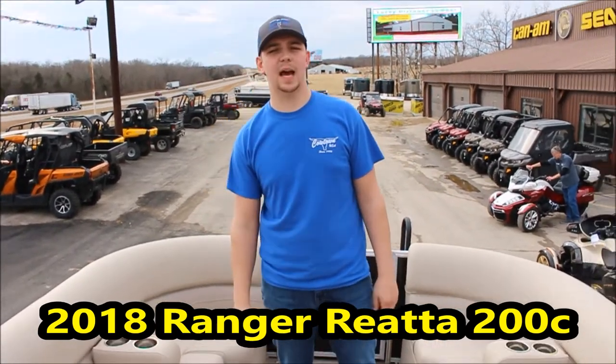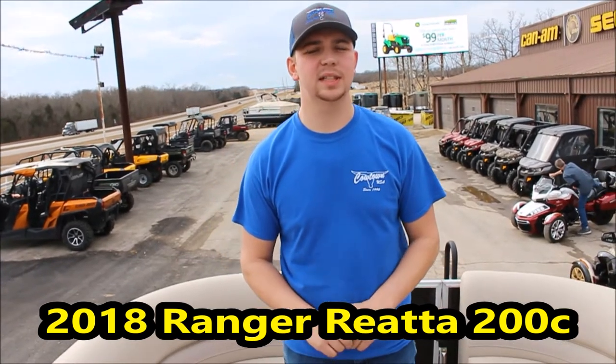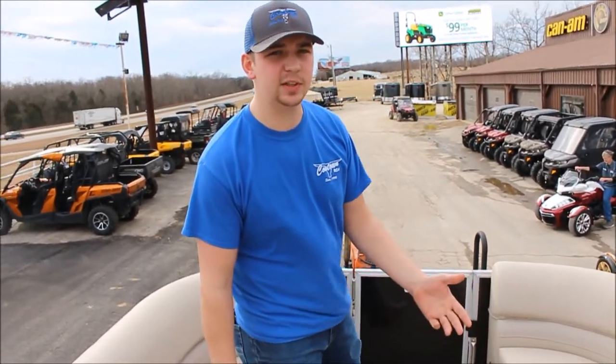Hey everybody, Jeremy and Doug up here at Cowtown. Today we're going to walk you through a new Ranger Riyada pontoon — this is the 200C model. The C is for cruise. We have the cruise and fish models available.